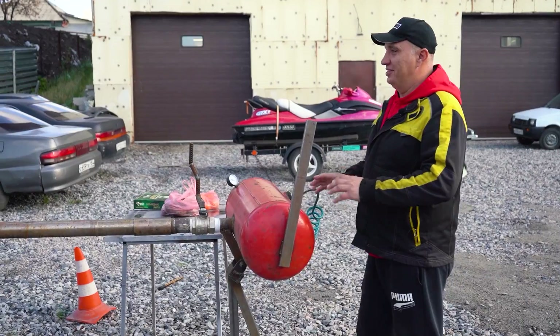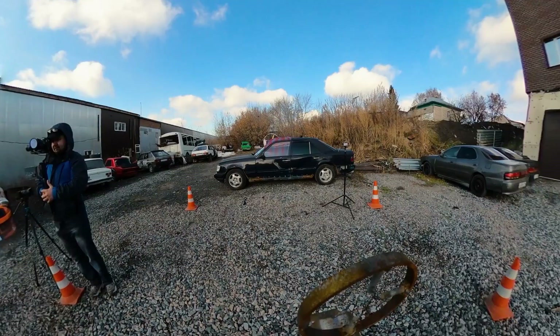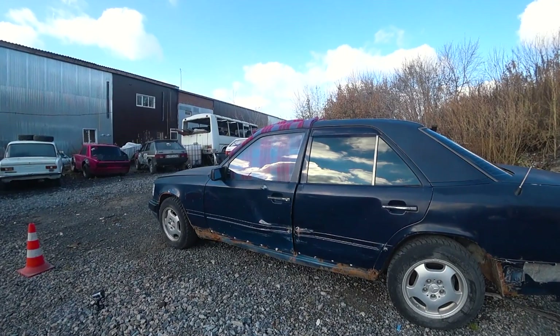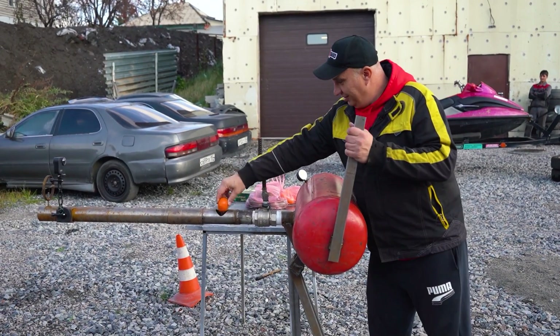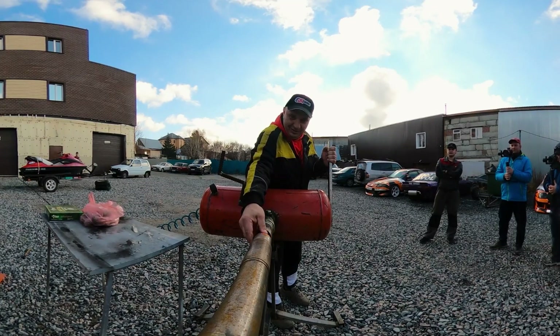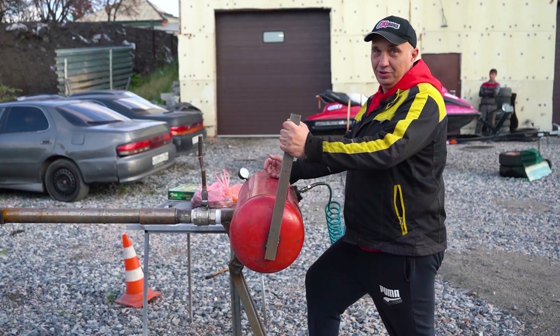Okay fellas, we've got everything set up. There's the car I told you about, and it currently has the standard glass in it — the factory single pane. We'll start by loading up this... what is this, a tangerine or an orange? Anyway, let's see if the single pane glass can hold up.